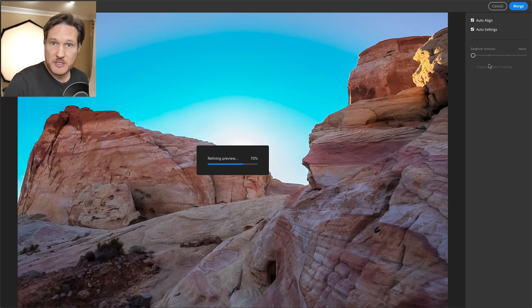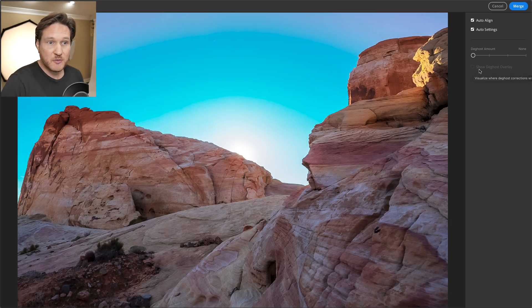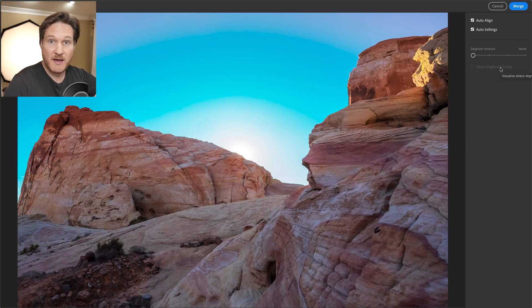One other option you can use is if you've got birds flying by or someone walking around in your shots while doing multiple exposures. You can click on the Show Ghost Overlay, which will highlight in red the areas where you've got movement — it works when people or objects move from one spot to another so they don't end up the same in each exposure.